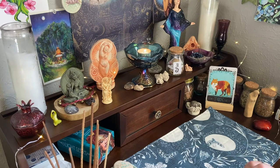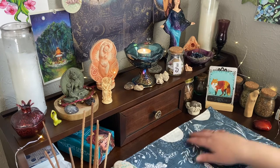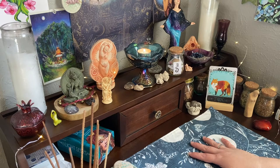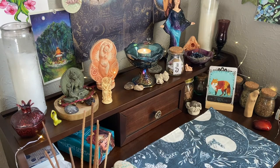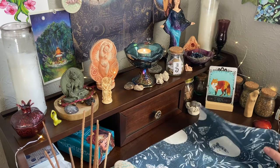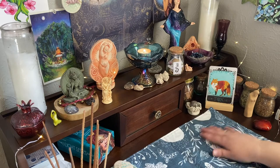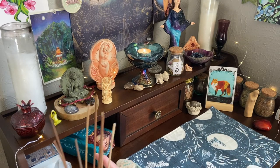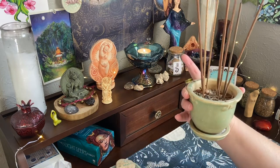First of all we have the altar cloth here. I like to point this one out because my roommate made me this - she actually made me three of them in different fabrics that I ordered from Spoonflower. I put this one on because we've got a full moon coming up and that felt appropriate. It's reversible and washable - super cool.